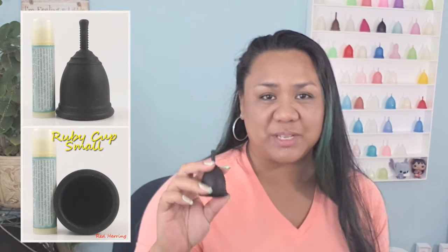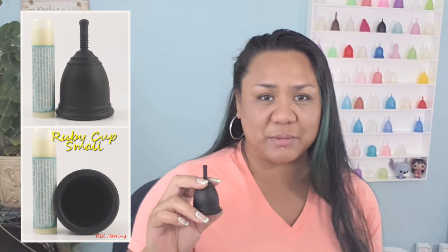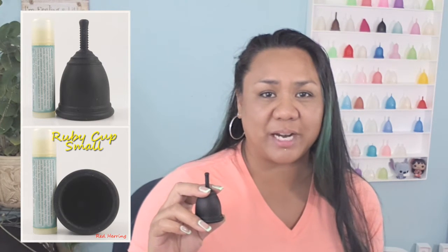This is a very short cup. I'll go ahead and leave a photo here so that you can see it up against one of my lip balms just to give you a little bit of a size comparison to something you might have on hand. Being that it's so short, it's a great option for people that have a low cervix. I myself have a medium to high cervix but I'm going to give it a try when I get my period — it should be around maybe next week or end of this week. I need to check my Clue app.